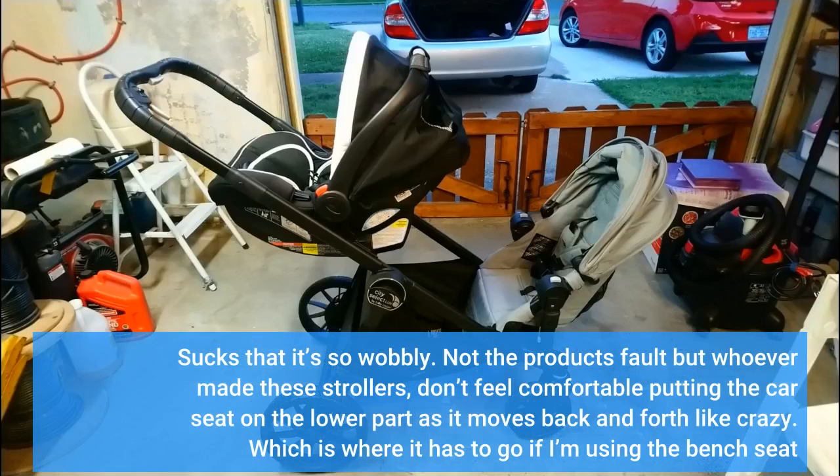Sucks that it's so wobbly. Not the product's fault, but whoever made these strollers — I don't feel comfortable putting the car seat on the lower part as it moves back and forth like crazy, which is where it has to go if I'm using the bench seat.